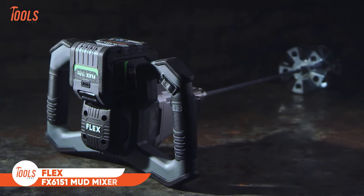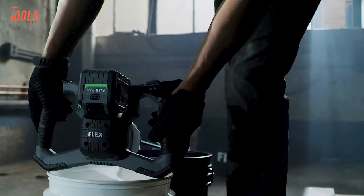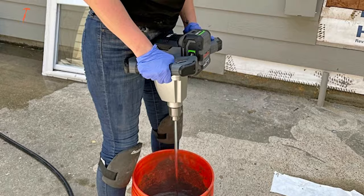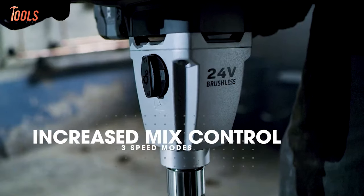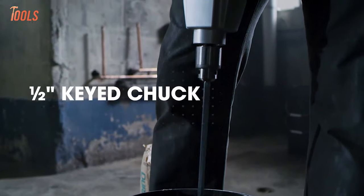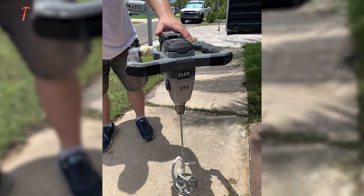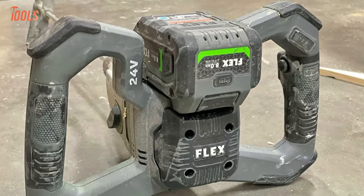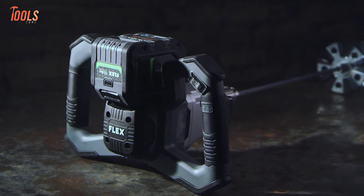Whether you're tackling challenging mixes or routine tasks, the FlexMud mixer combines power, comfort, and control for optimal job preparation. Its ergonomic dual handle design ensures stability and control during operation. With two mechanical gear speeds and three electronic speed modes, it easily handles tough mixes while providing precise control. The secure 1.5-inch keyed chuck accommodates common paddles, offering flexibility. The mixer is part of the Flex Advantage, allowing cross compatibility with Flex batteries for consistent power, extended runtime, and fast charging, aligning with the high performance standards of other Flex Power tools.